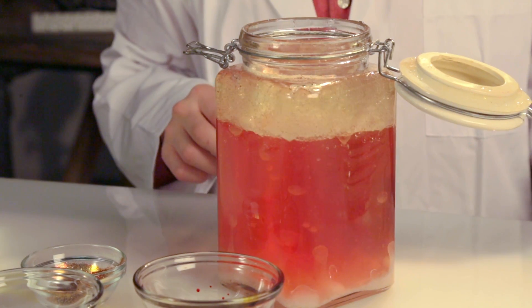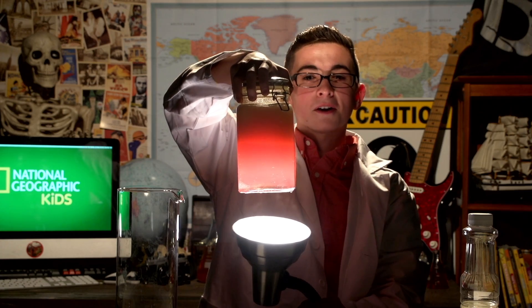Now that we got those bubbles moving around, it's time to hit the lights. Voila, that's pretty cool. So, what's the secret, you ask? Science, of course.